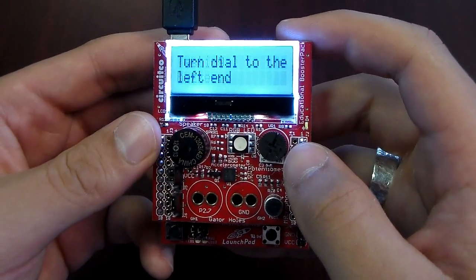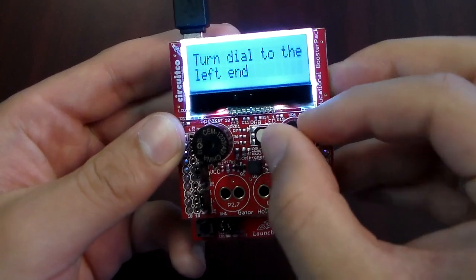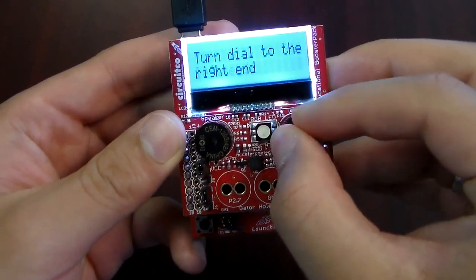Now you're hearing the speaker on the Educational Booster Pack. Now I'm testing the different levels of resistance provided by the potentiometer.